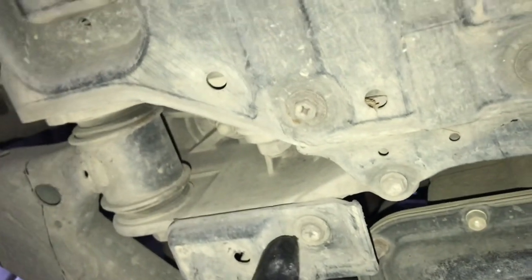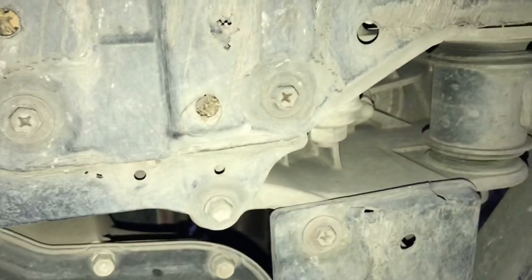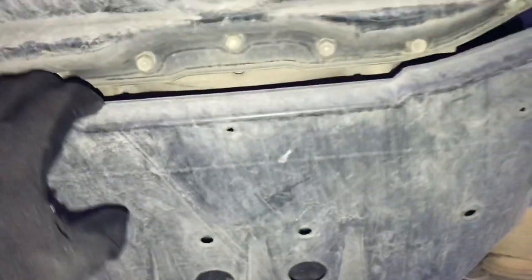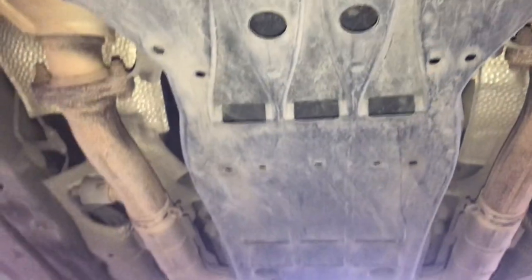So for the transmission now, it's my first time doing it. You have to remove the guard — it has six 10mm bolts you have to remove. And when you get this guard down, I'll show you how it looks. Stay tuned.